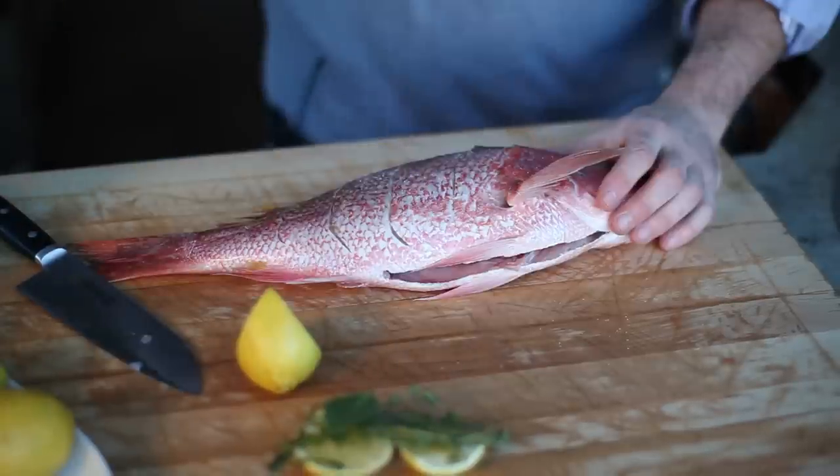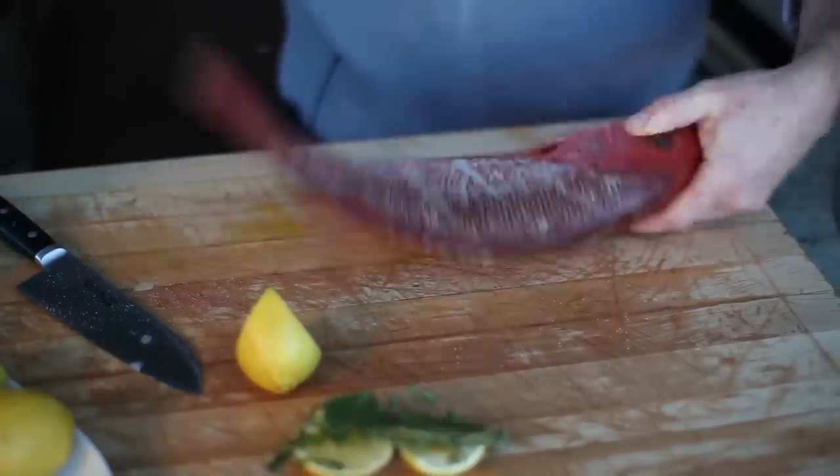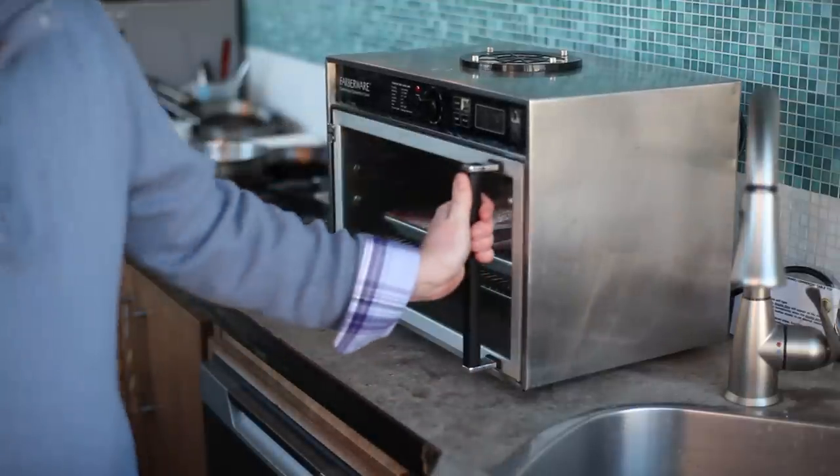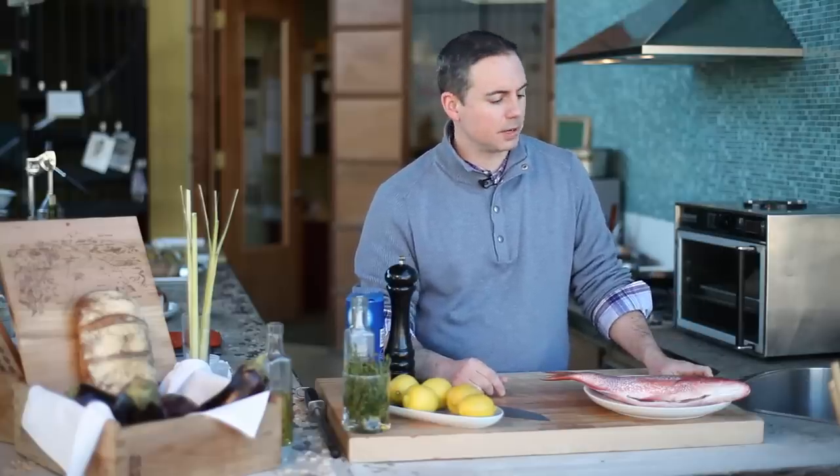Then we'll rub the outside with olive oil and season accordingly, because we want it to taste good both inside and out. From that point you're going into a 350 degree oven for roughly about 30 minutes to get to the finished desired product.